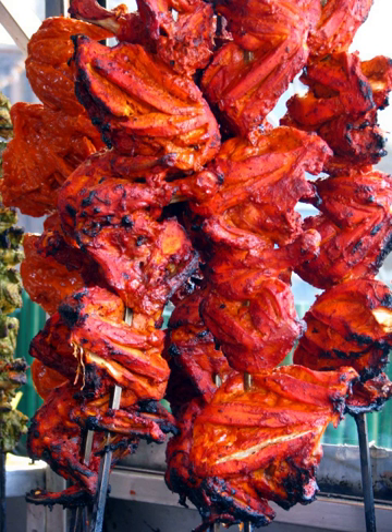Tandoori chicken is a chicken dish prepared by roasting chicken marinated in yogurt and spices in a tandoor, a cylindrical clay oven. The dish originated from the Indian subcontinent and is popular in many other parts of the world.